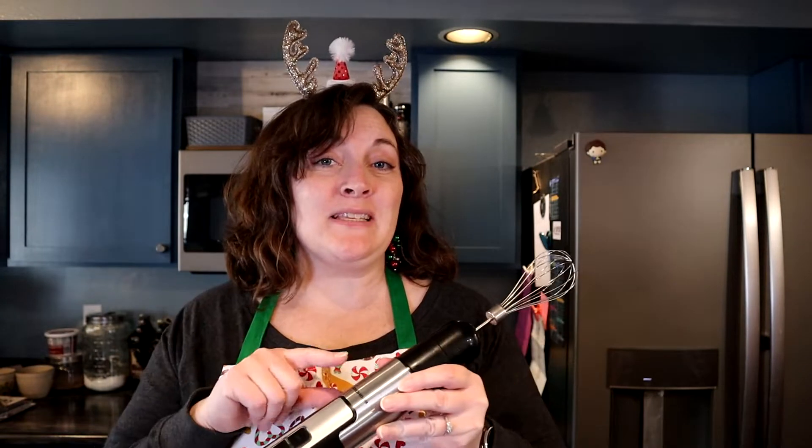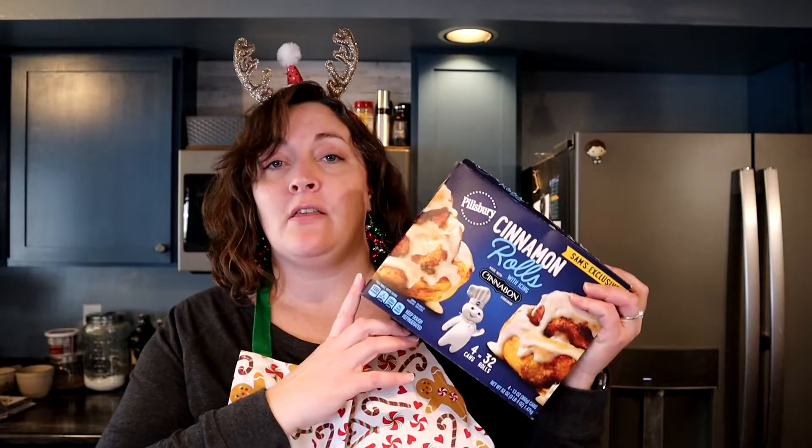I am actually using this again today but this is not the focus. What I am making — you've seen in my grocery hauls that we buy the bulk pack of the Pillsbury cinnamon rolls, the Cinnabon style ones that come with a little cup of frosting or icing so that you can put on them after they bake.